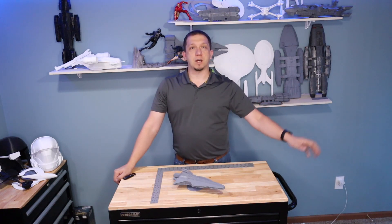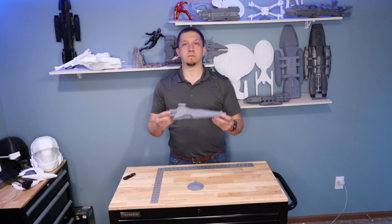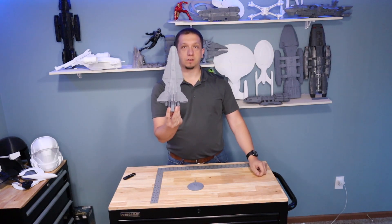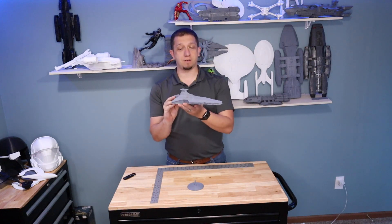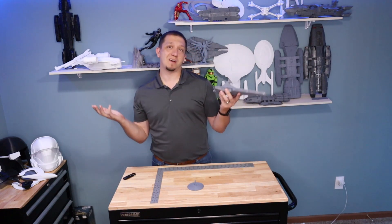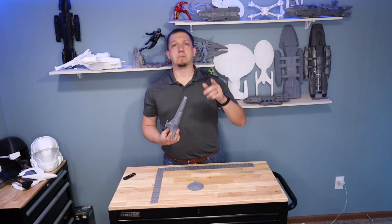When I first started the channel, one of the first few videos I did was this Venator Star Destroyer in front of you — one print on a CR-10, one model, one piece. Job done, right? Well, what do we do on this channel? We do it better, and we make it larger.